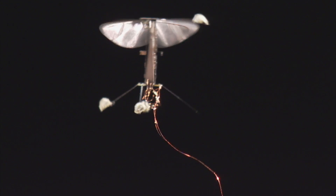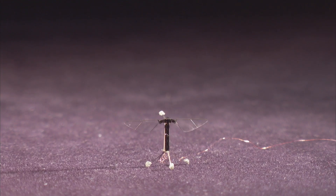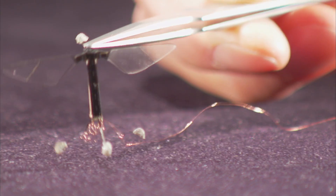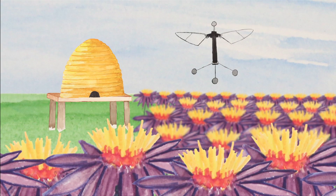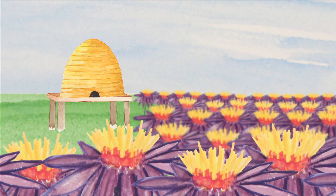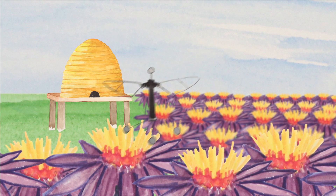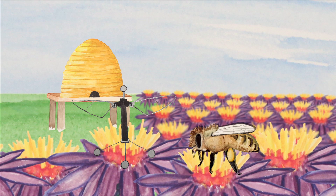These hovering drones are pretty impressive, but they're not quite ready for launch. First of all, there are no batteries small enough to power them — right now they're still connected to their electricity source with wires. And they don't yet have onboard computers to control their flight. But the hope is that one day the robo-bees will be untethered flyers, working together to solve problems like how to pollinate an orchard, at least while we look for ways to get the real bees back in action.